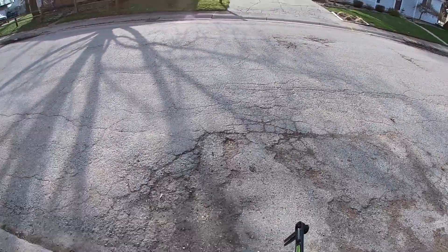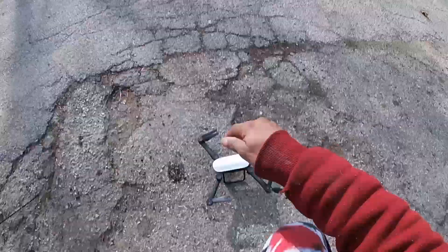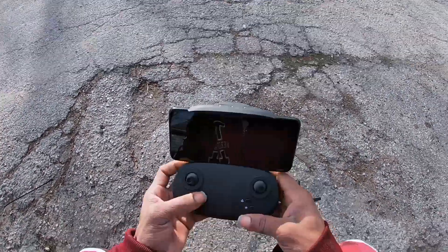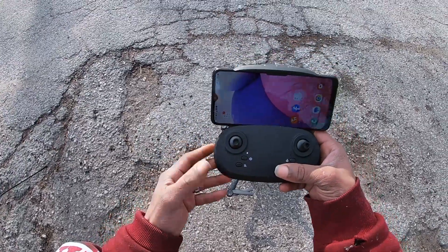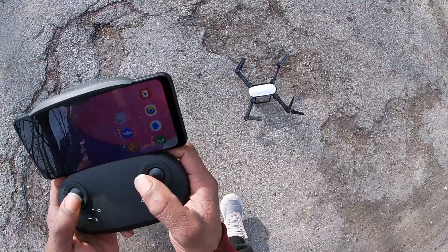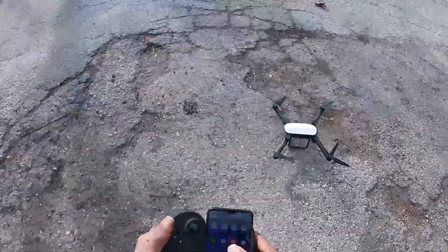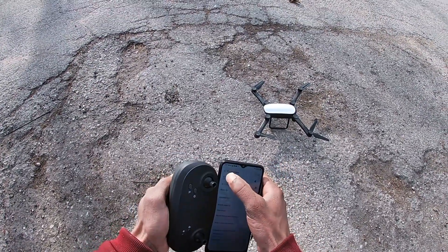Battery is in, it's charged up, and let's get out for a flight. It's getting a bit windy out. First thing — turn on the drone. Lights are flashing, turn on the remote, throttle up and down to bind. We're bound to the remote. Get it on a flat surface, push both joysticks to calibrate — you hear the controller beep and the lights flash.